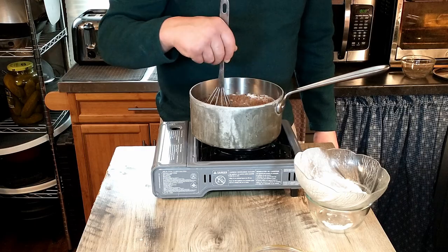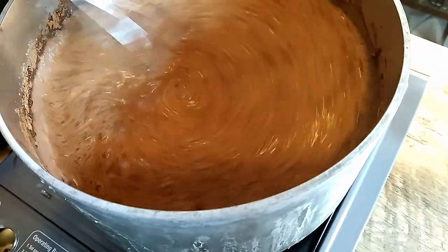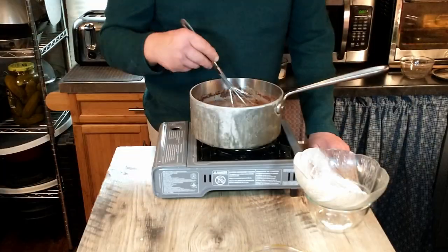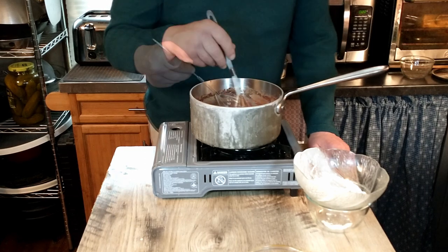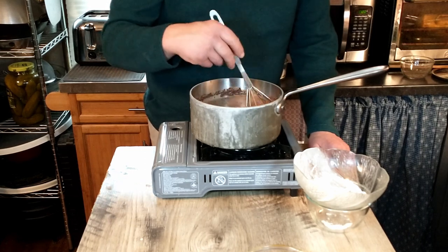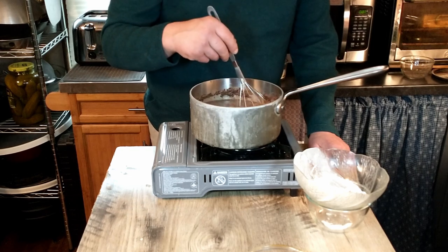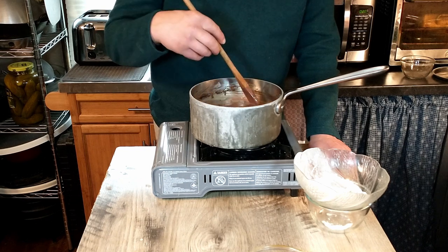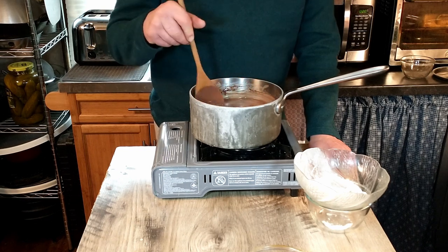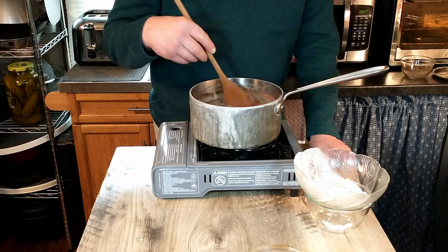We're going to stir that all together until it's smooth, stirring continually while we bring it to a boil. Once it reaches a boil, we remove it from the heat. Basically in this first step we're making a cooked chocolate pudding, which will serve as the filling for our rose's pudding.